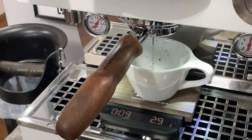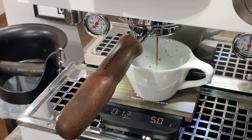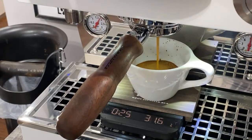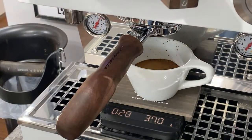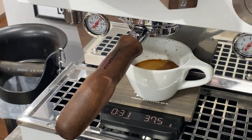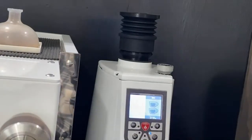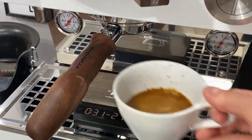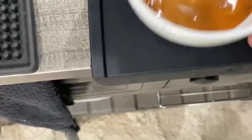The shot is looking much better than the last one — coming out a little bit slower, which is what we want. Trying to hit a 1-to-2 ratio in about 28 to 30 seconds. Looks like it's going to be still a little fast, trying to get about 36 grams out. We got about 37 grams out in about 27 to 28 seconds — that's a pretty good shot. I'd probably make just a little more micro-adjustment to get it perfect.